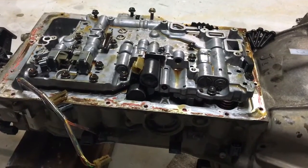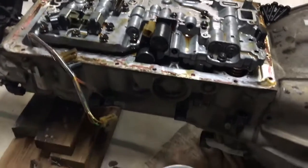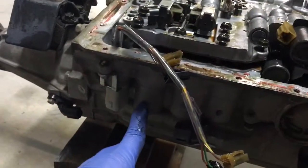This is what they call the no kickdown cable or the four solenoid box. You can see it's got one, two, three, four solenoids.